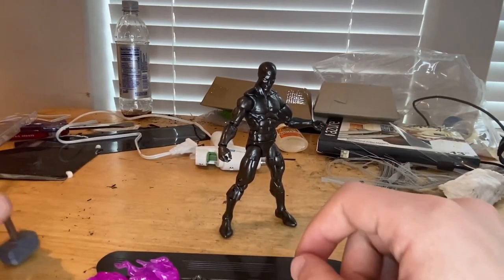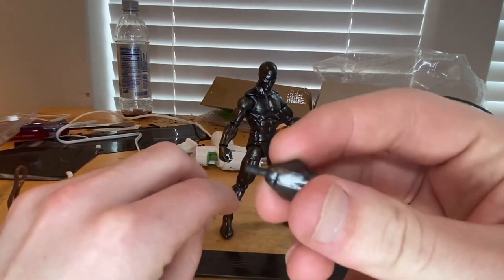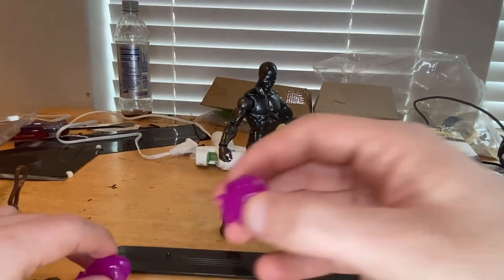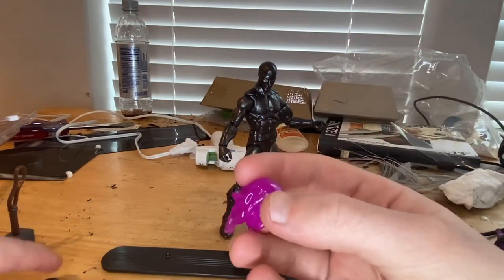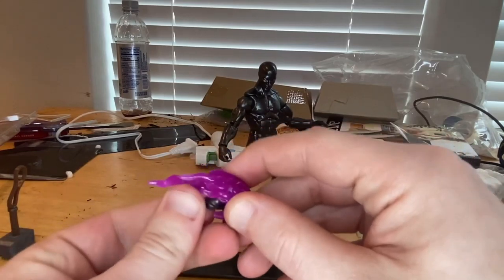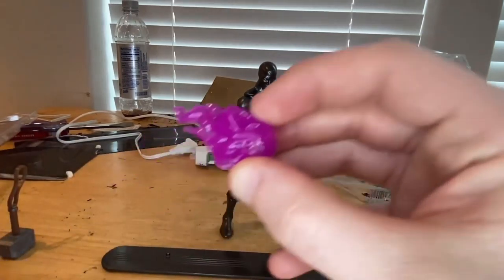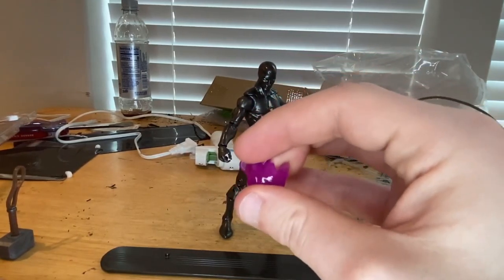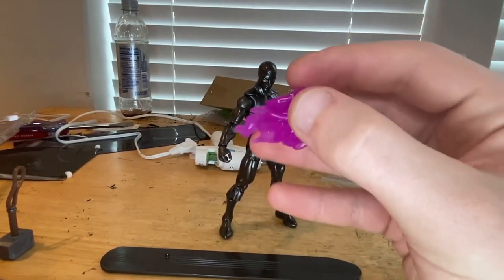You also get two fisted hands, and then two little effects pieces that just clip onto his fists like that and stay on. We've seen these before with the Black Panther figure. They're a pretty nice purple plastic, which is cool.